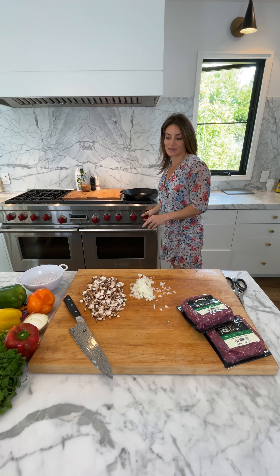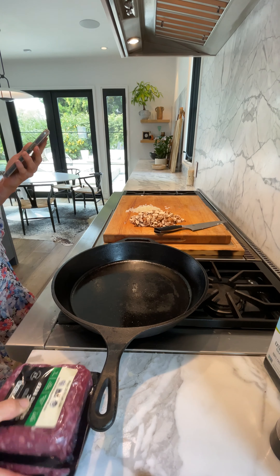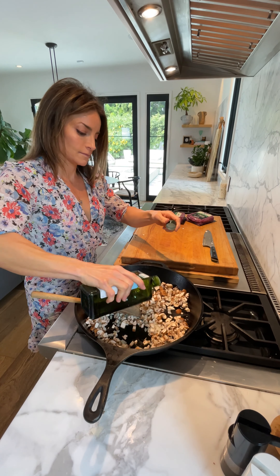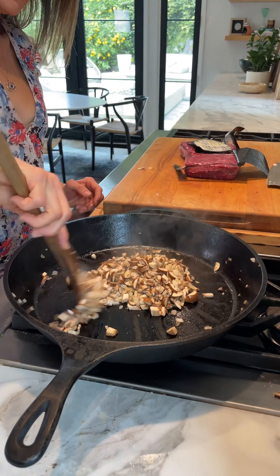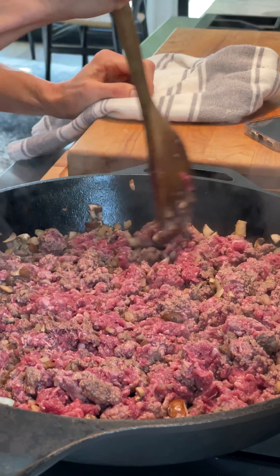Now we're going to sauté these onions and mushrooms and the ground beef. Ground some onions and mushrooms. Adding two pounds, 93%.